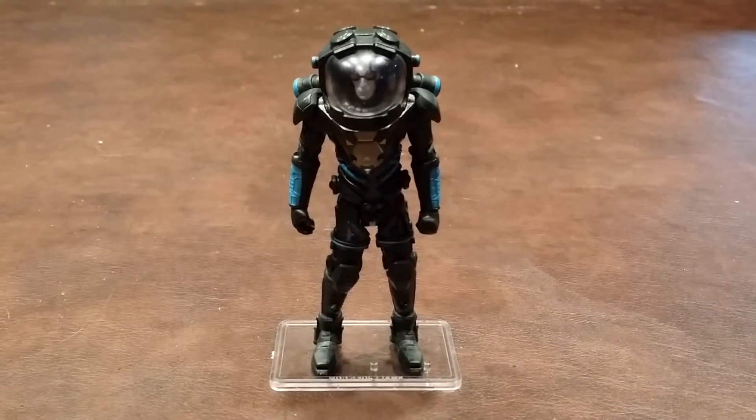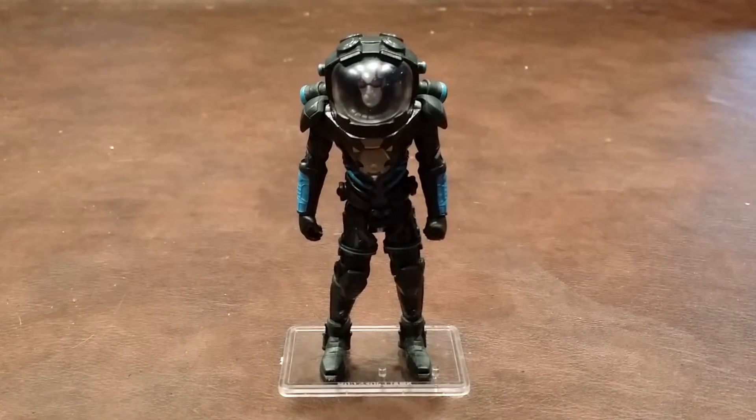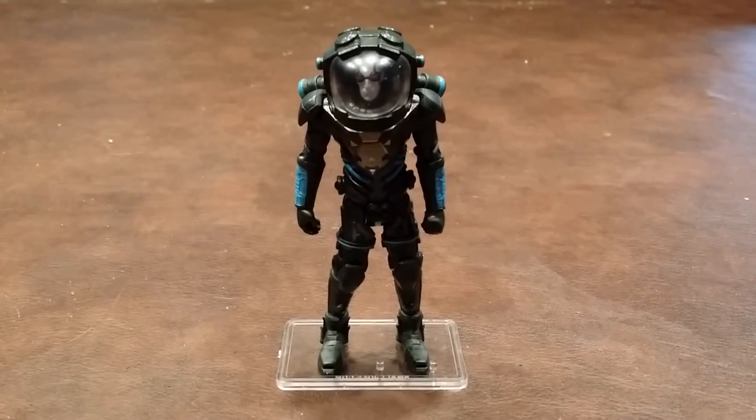Here's a quick review of the Arkham City Mr. Freeze figure that was produced by Mattel as a part of the DC Comics Multiverse line of 3¾ inch scale action figures.